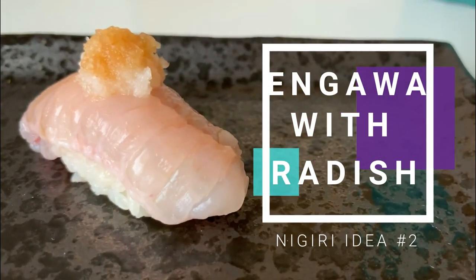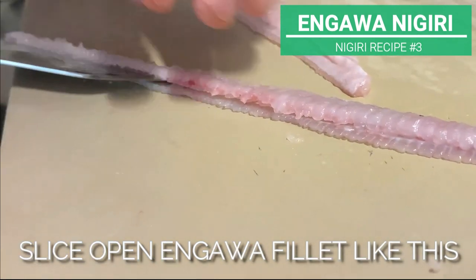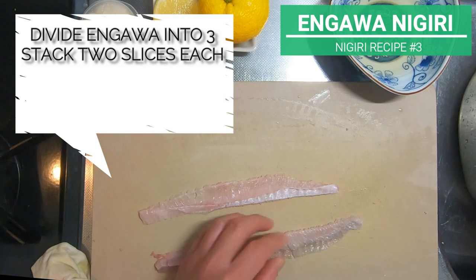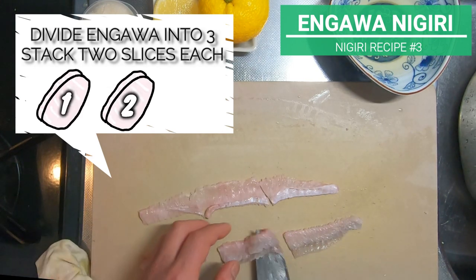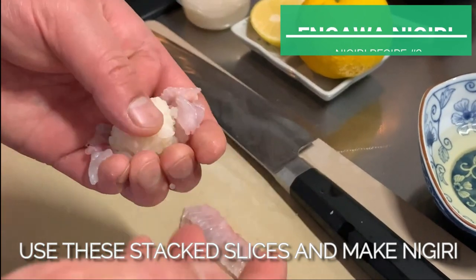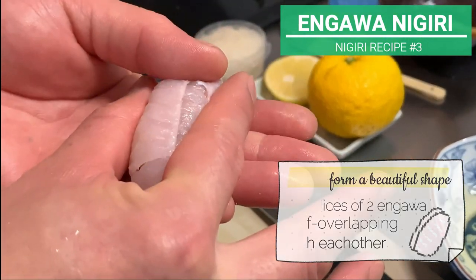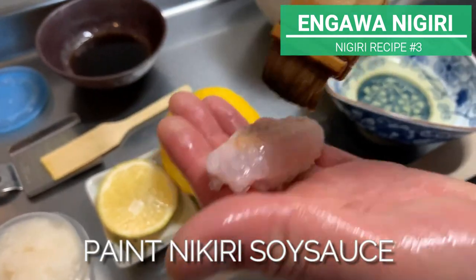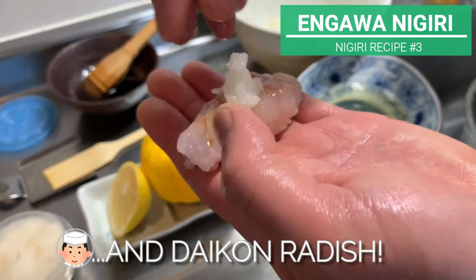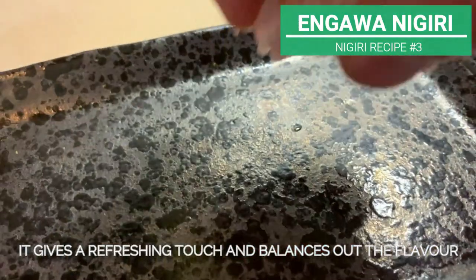Recipe number two is a nigiri using engawa. When enjoying engawa as nigiri, slice open the engawa fillet like this. Once that's done, divide engawa into three, then stack two slices each. Use these stacked slices to make nigiri. To form a beautiful shape, lay slices of engawa half-overlapping with each other. Paint nigiri soy sauce, add any citrus, then place grated daikon radish on top. As engawa is fatty, using citrus and daikon gives a refreshing touch and balances out the flavor.